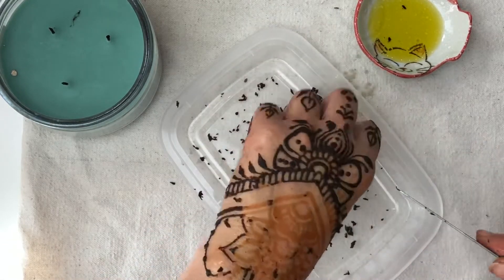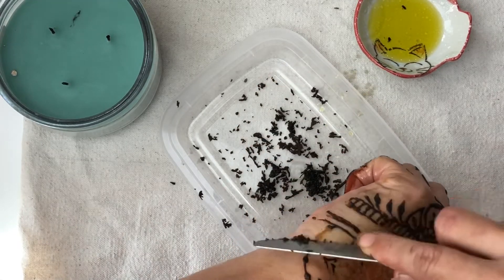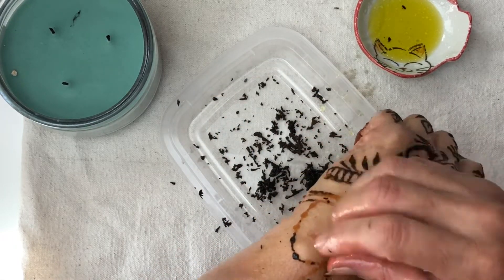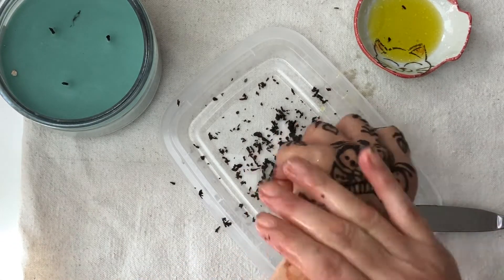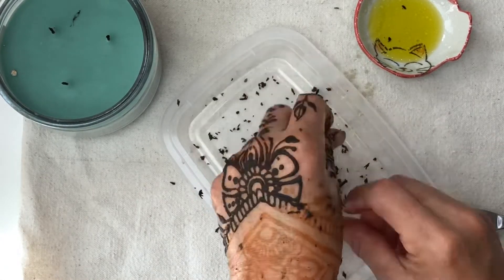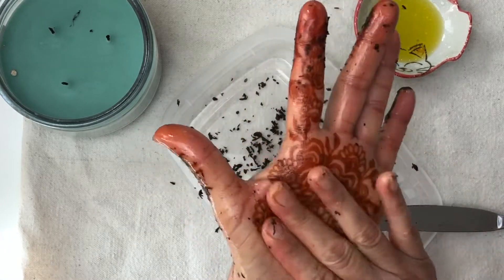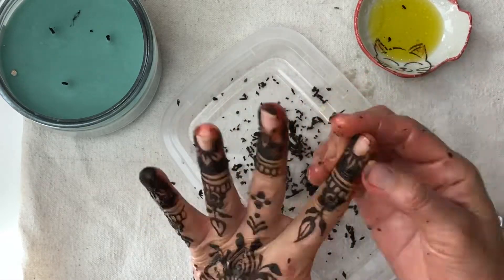I recommend leaving the henna paste on for a nice stain — leave it on for at least four hours if you have light to olive skin. If you are darker, possibly eight hours will be best. And of course, taking care of it after you remove it is important, because you can have the best henna in the world but if you expose it to water too early it's not going to mature properly.